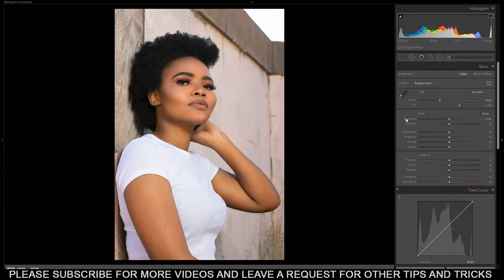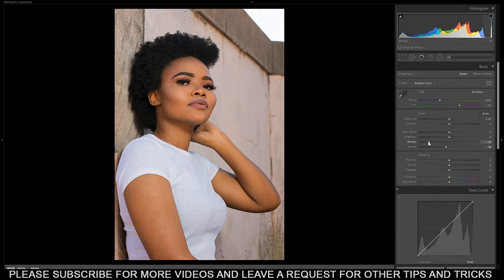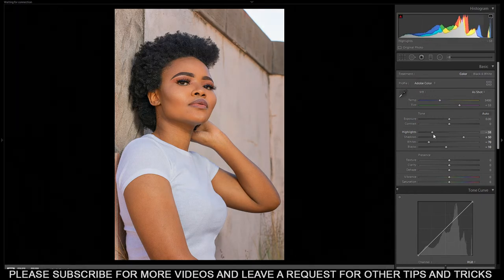Let me just turn it back to color. The first thing I usually do when editing a raw picture — I don't edit JPEG pictures, I deal with raw — is go to blacks, decrease the blacks a bit to minus 10, then the whites, then increase the shadows to around 50, and decrease the highlights for the whites. Usually when I'm editing the tones, I switch to black and white because the color is distracting.